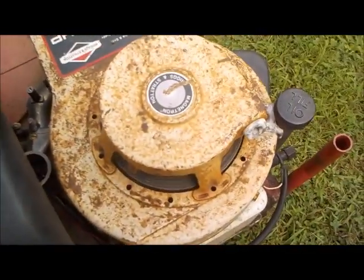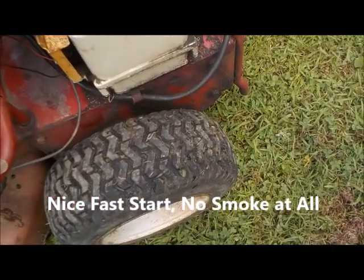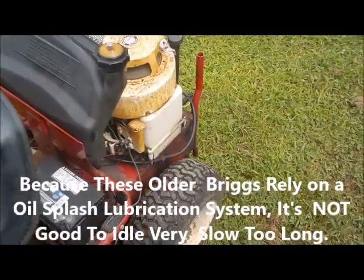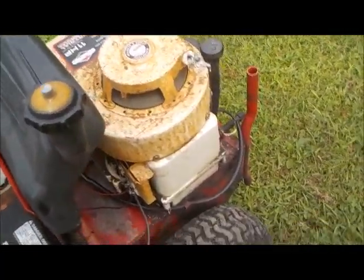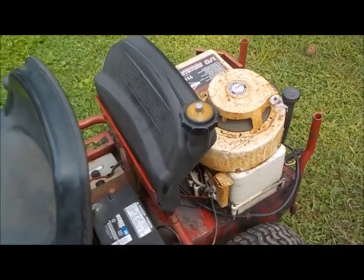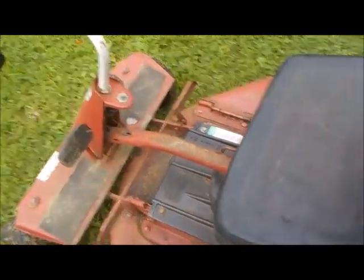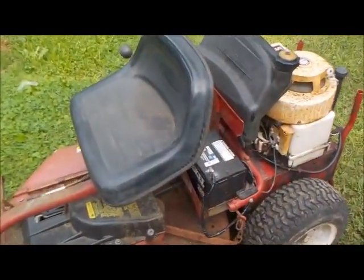Alright. Nice low idle — low idle, always a sign of a good engine. You don't want it to run at low idle too much with these old engines though, because they rely on the oil splash. Let me turn it up a little bit. Alright, take it for a little spin around the yard here. I'm telling you something — I think these things were the inspiration for the zero turn, because this thing turns on a freaking dime. No bullshit.